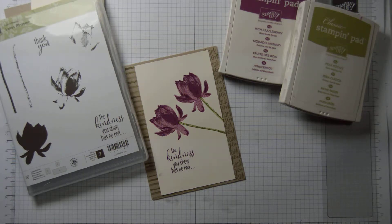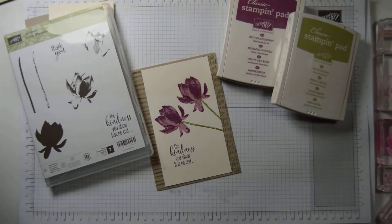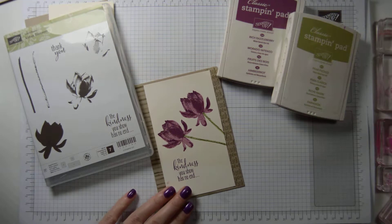Hi everyone, it's Anja here. I'm back with another video for Ophelia Crafts. So today we're going to make a fairly simple card where we are actually doing lots of stamping.